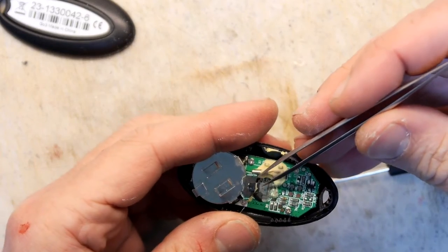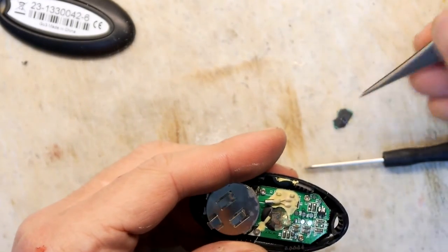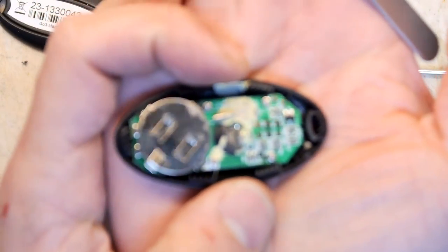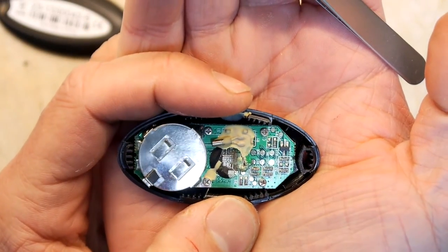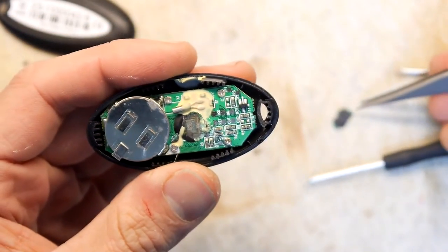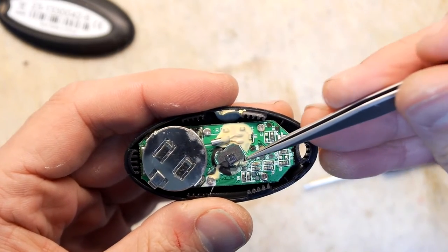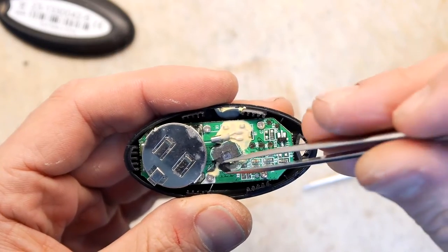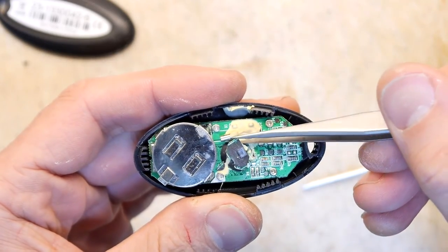I've never seen inside one of these properly. This one has come off so cleanly — look, that's the actual underside of the blob and you can see the little PCB tracks going to that small metal layer. What you can't see is that that's the actual chip die, with the tiny little bond wires going to the actual PCB tracks. Isn't that crazy?